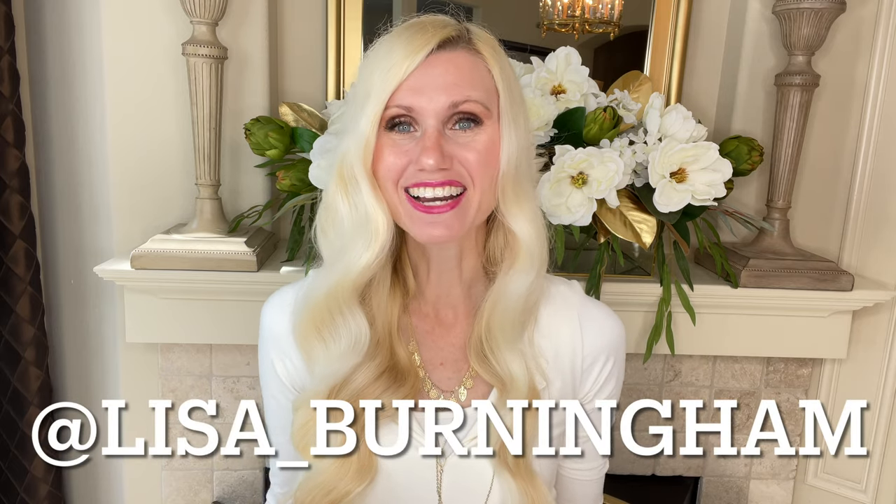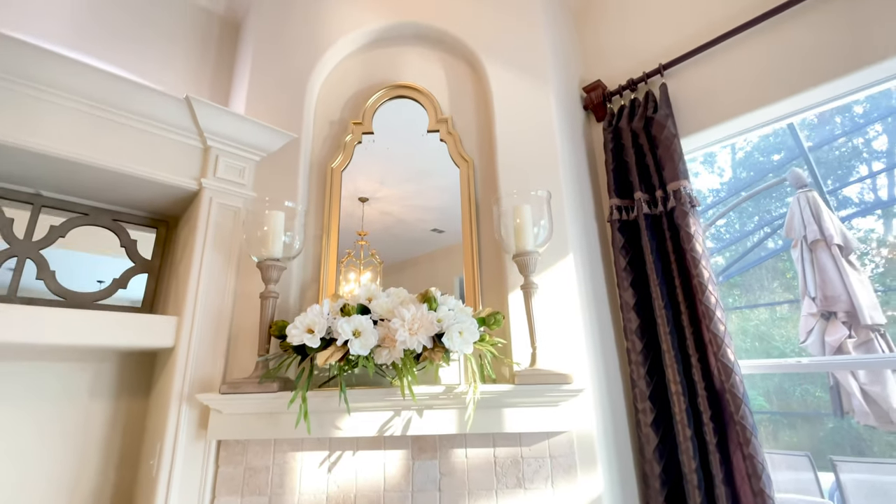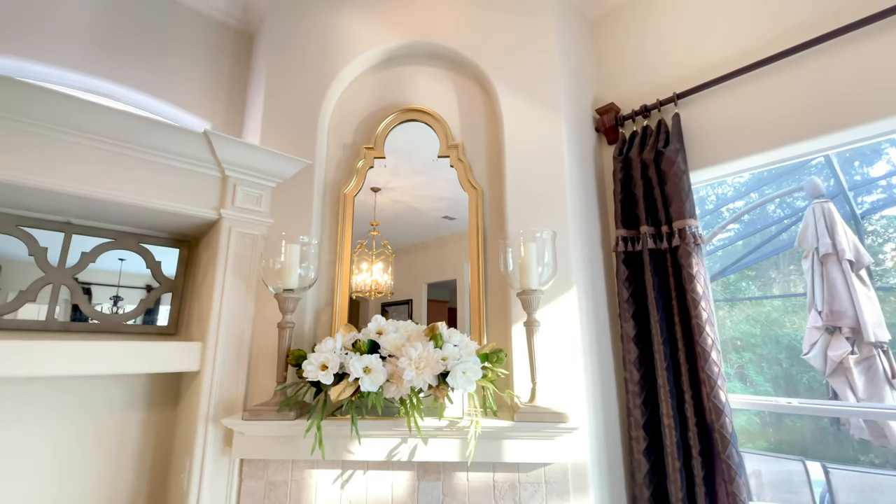I'm going to be transforming this entire room, so I've got some fun projects coming up. Make sure that you're subscribed so you don't miss out. I also post some sneak peeks and behind-the-scenes on my Instagram stories, so come find me over there and you can see things before they appear on YouTube. I hope you enjoyed decorating and transforming this fireplace wall with me today. I hope you got some inspiration. Thank you so much for watching.